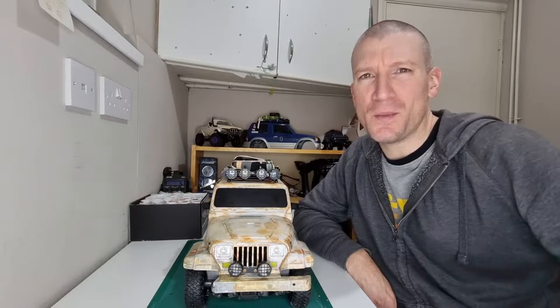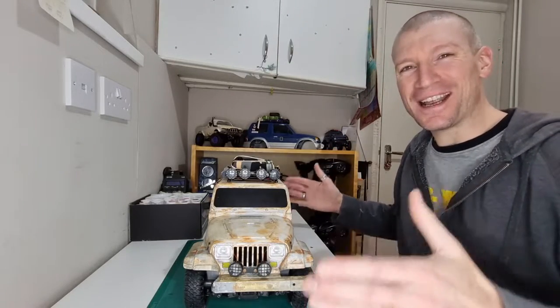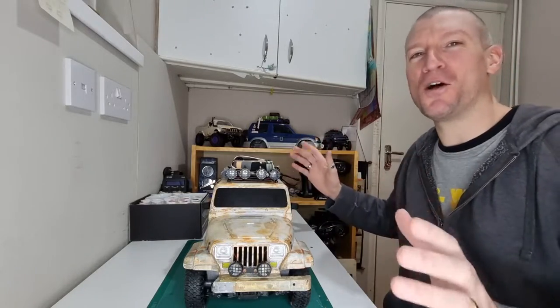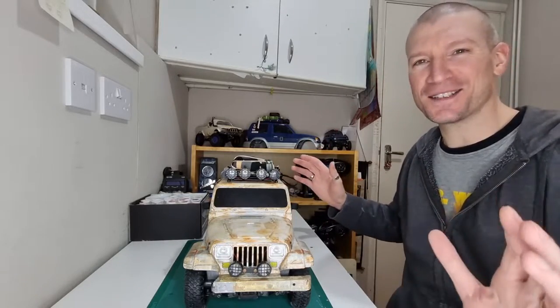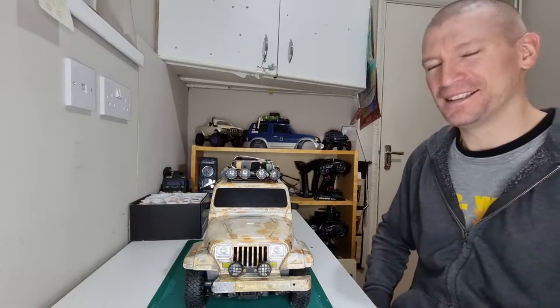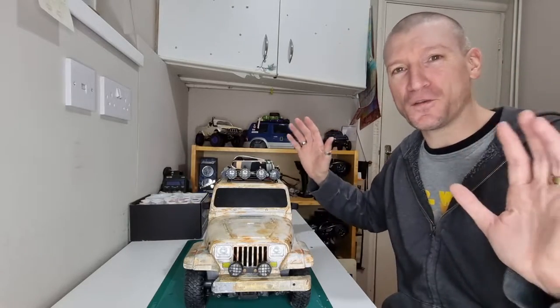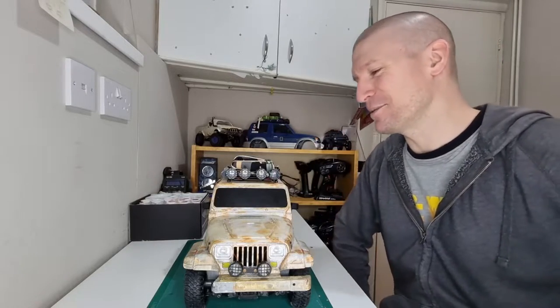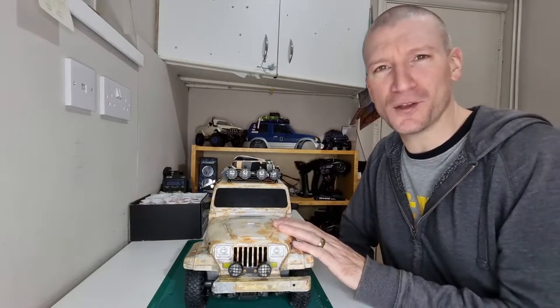Hey everyone, welcome to another episode of What's on the Bench and today we actually have a bench, not a table. Can you believe it? I'm kind of converting my office into a little kind of RC studio, so we've got a little ring light and hopefully the lighting's okay in here. It'll be my first video in the new studio, so we're going to be taking a look at weathered trucks.